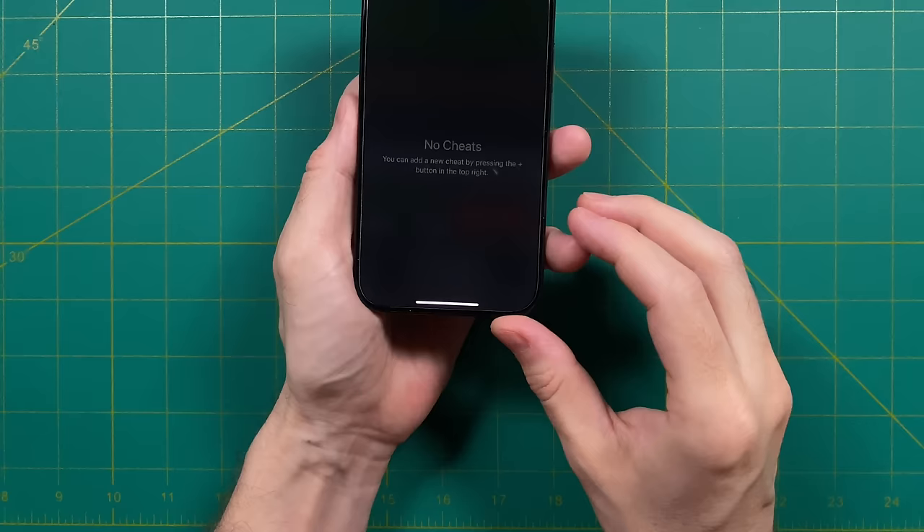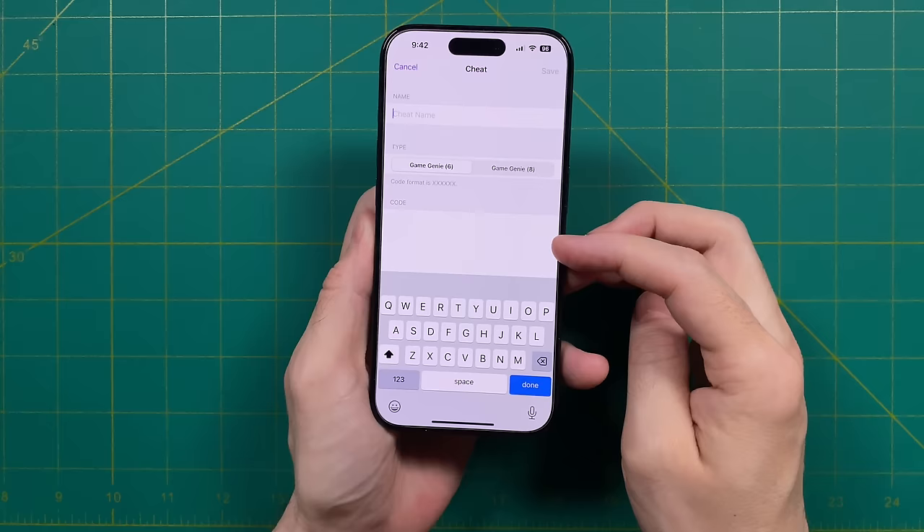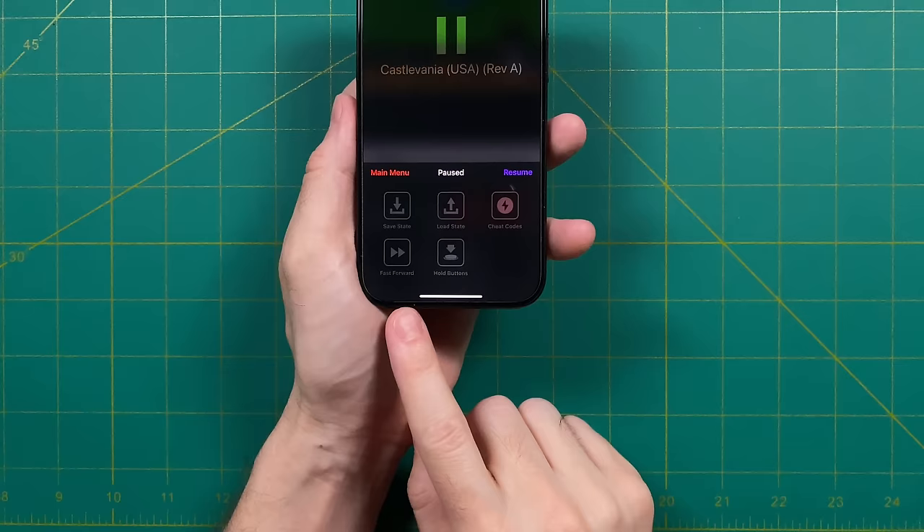As far as I can tell, there's no way to import a cheat database, so you will have to type in your cheat codes manually. Depending on the system, it's going to be supported by Game Genie, Game Shark, or Action Replay. So it is a bit of a manual process to add these codes — it's kind of old school in that regard.